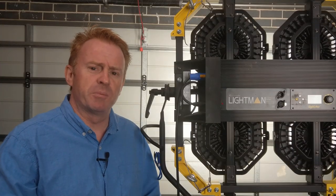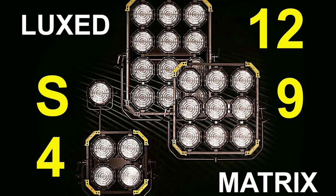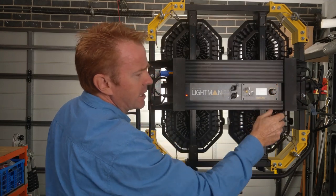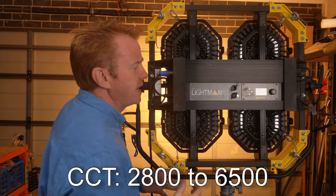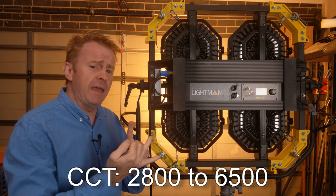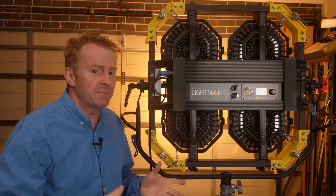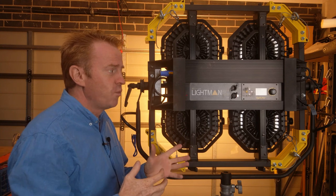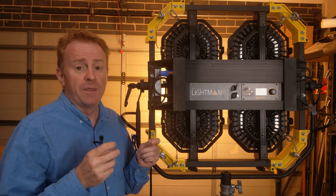Just in case you're not familiar with the product, they come in different sizes from a single light all the way up to a 12-light unit. These units are bi-color from 6,500 Kelvin all the way down to 2,800 Kelvin. They're not RGB and they're very heavy. So why would you be interested in buying them? I wondered that too, and then I found the missing bit of the puzzle — the price list.